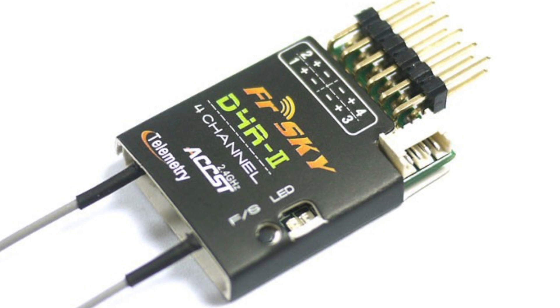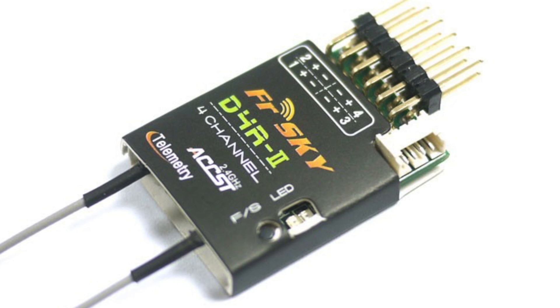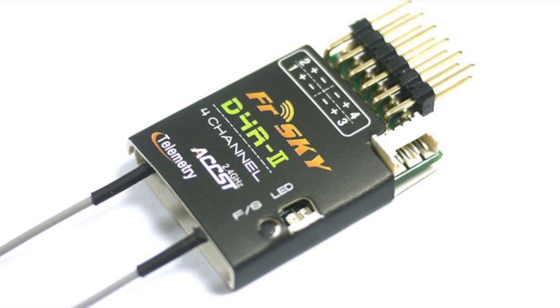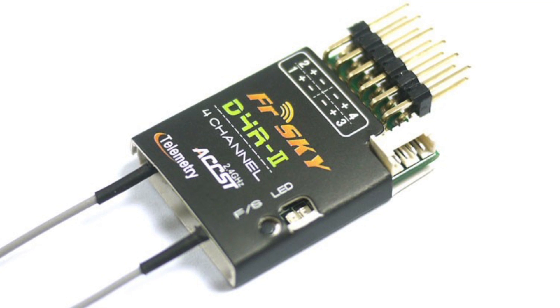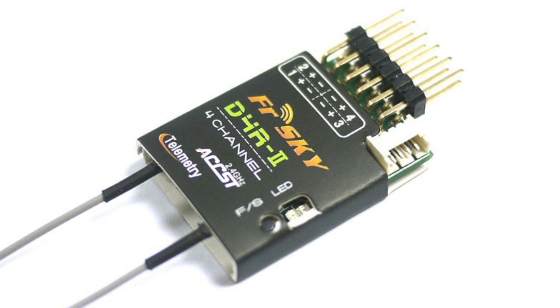For the receiver, I would recommend the FrSky D4R2 CPPM — it's $22 from Aloft Hobbies. I actually had an X4R laying around that I wanted to use for this build, but that requires an S-Bus to CPPM converter, which is an extra $13.